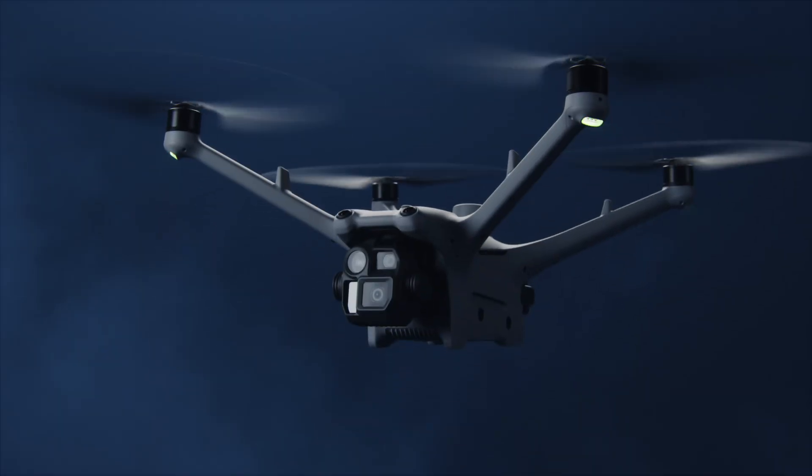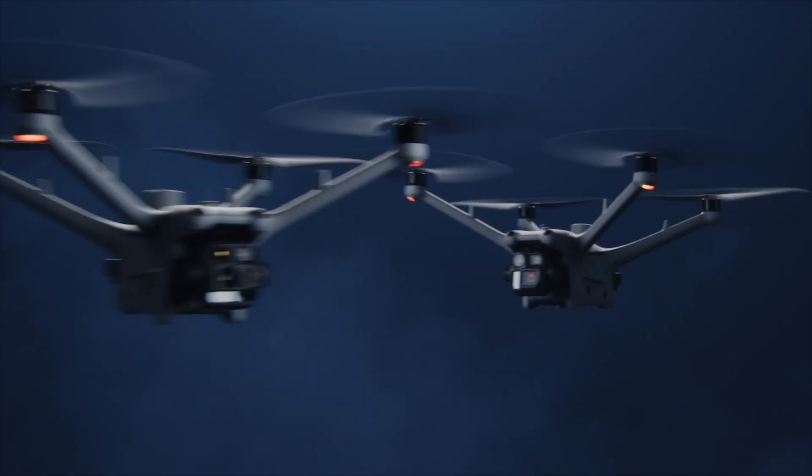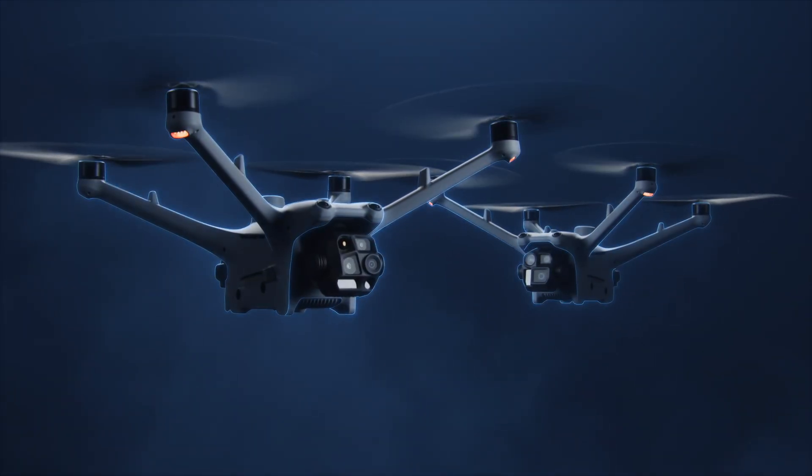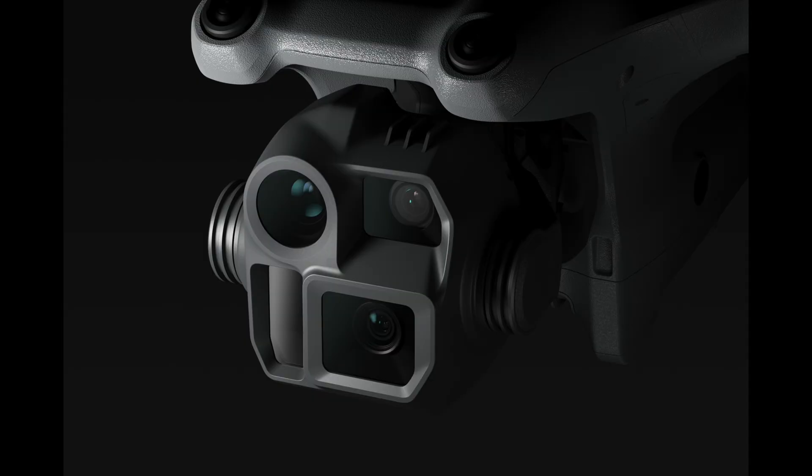Both the 4D and the 4TD are good mapping drones. However, if you're really looking for the precision and high quality color maps, you're going to want to go with the Matrice 4D Series because it has a 20 megapixel micro four-thirds sensor, which is definitely going to be bigger than the sensor on the Matrice 4TD.